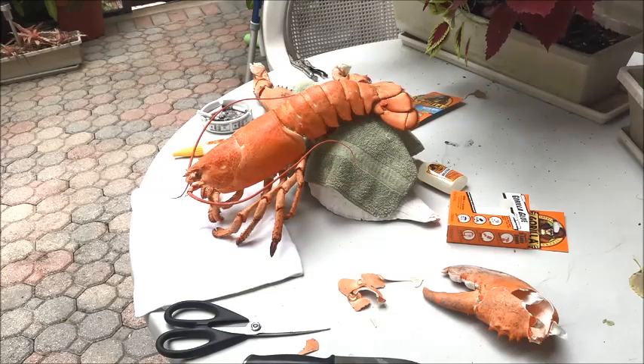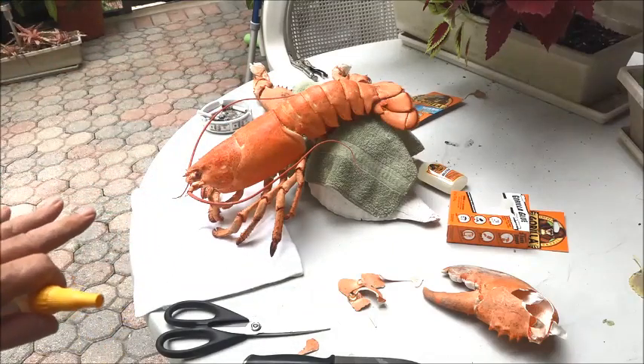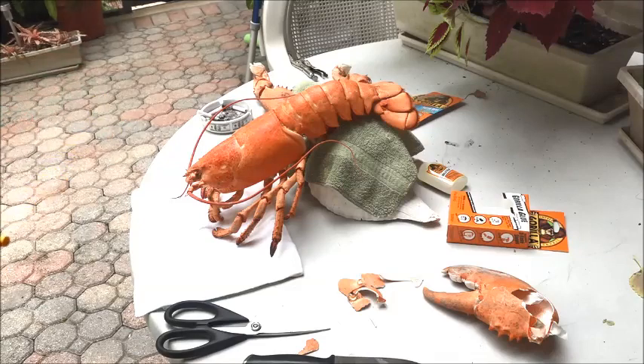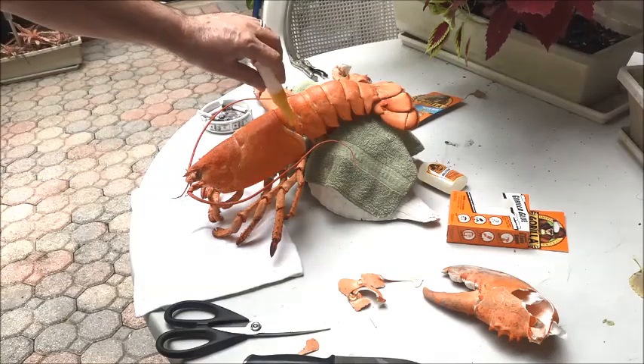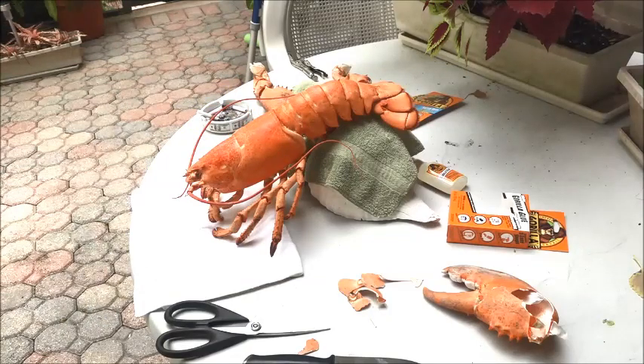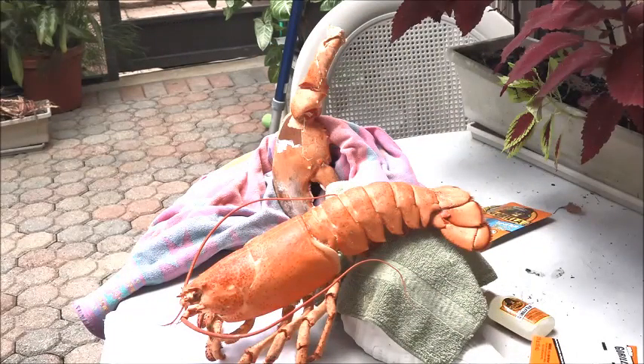Now we're gonna glue the tail to the lobster. I propped it up — I have a towel underneath and a towel on top of the shell so the lobster doesn't move anywhere. I positioned it perfectly so we can glue this shell. I ran a bead of crazy glue right along that seam and we're gonna let that sit for about 20-25 minutes, then turn it over and do the other side. The big claw is standing up inside the towel — I connected the arm and we're gonna let that set for about 20-25 minutes, then glue it all the way around.